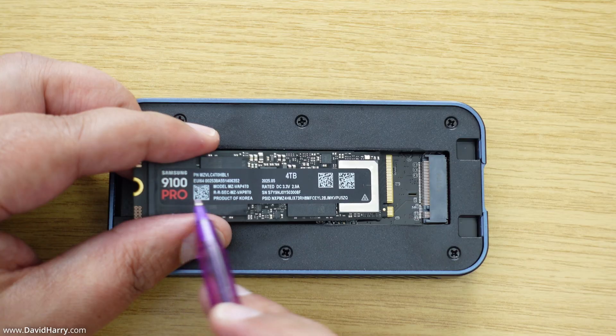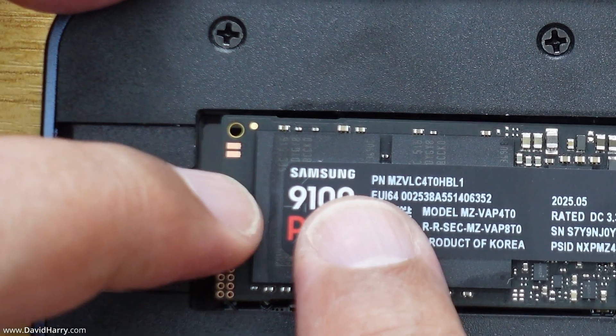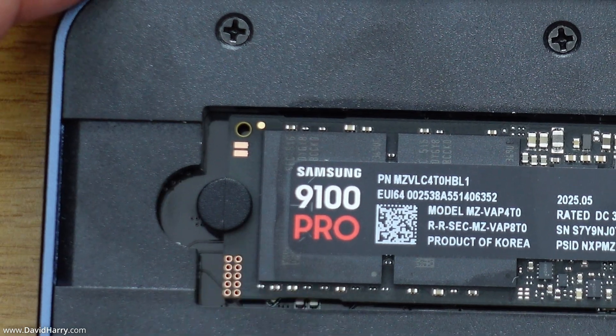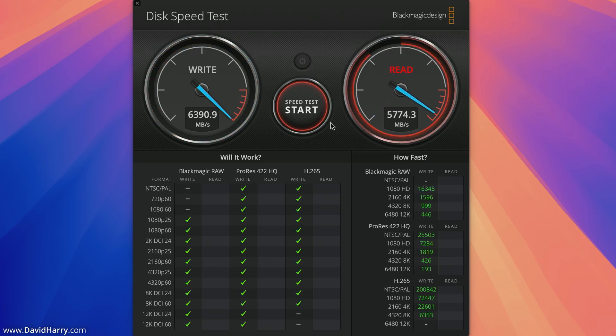For anybody interested, I have already done a video about the new TB501 Pro with the 4TB Samsung 9100 Pro. There'll be a link to that video at the end of this video and in the video description below. I've also got a few more videos coming up with the new version of the TB501 Pro — a similar version to what I've already done but a bit shorter and slightly different.